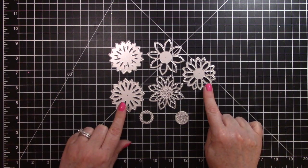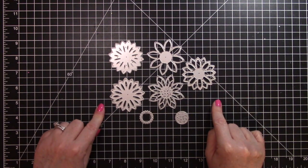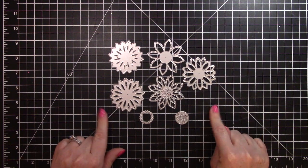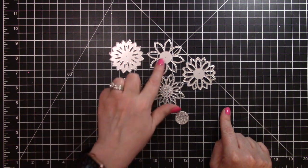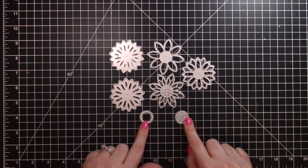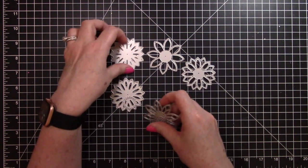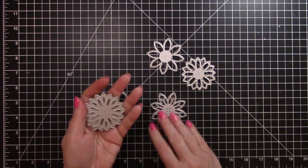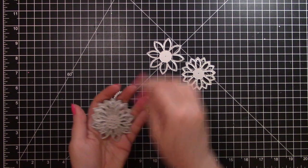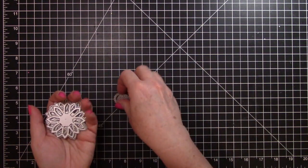This first set is called Splicing Sunflower Decor Dies and it's $10.58. It comes with these seven dies — five different flowers and two centers. I'll show you some of the things that I cut out and made with them. They are for layering, which is really cool, or you can use them individually.